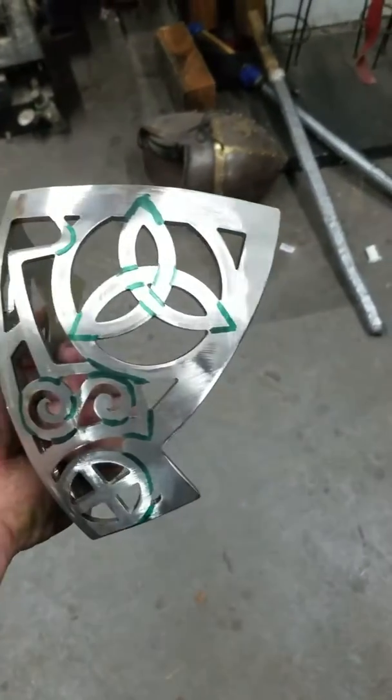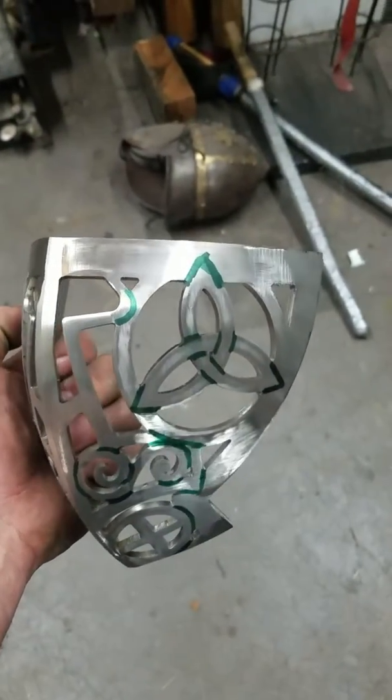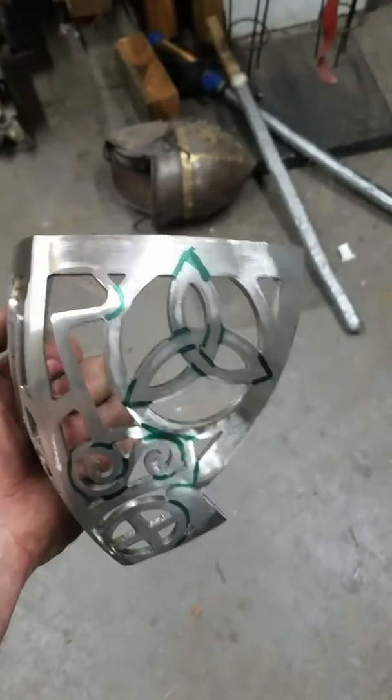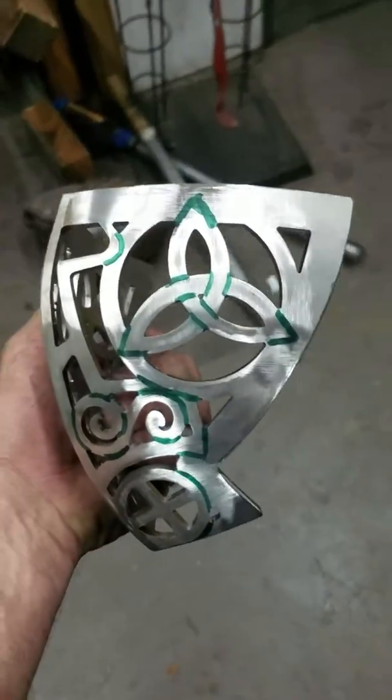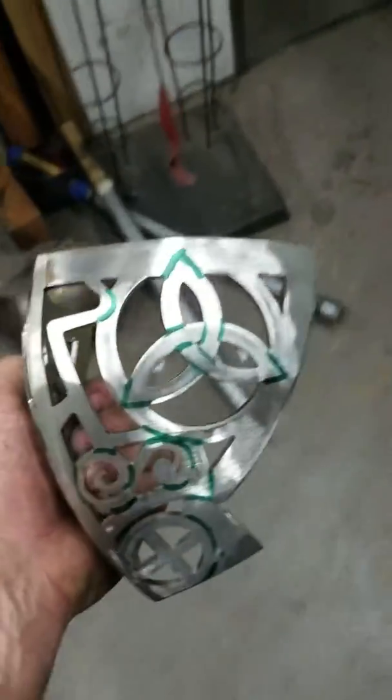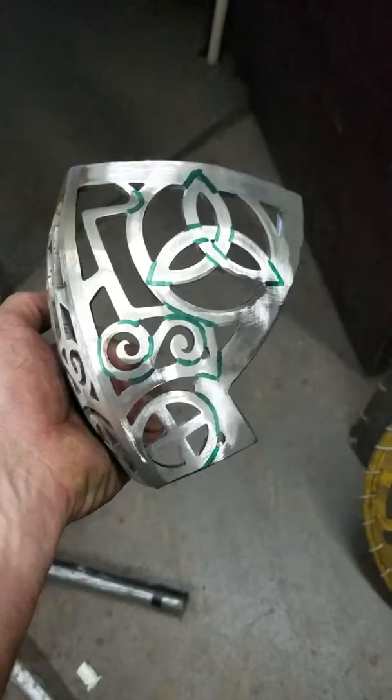Thought I'd share this little coming-soon — new to my armory. Stay tuned. I have a helmet here that I've been saving to put it in, so anyways, enjoy.